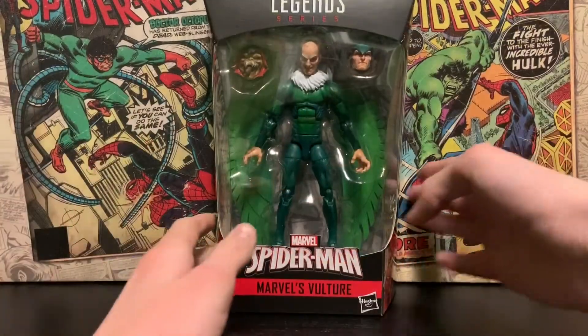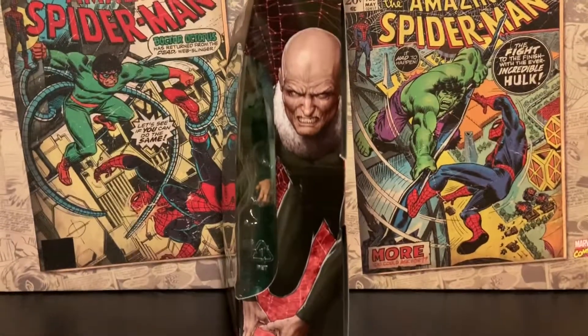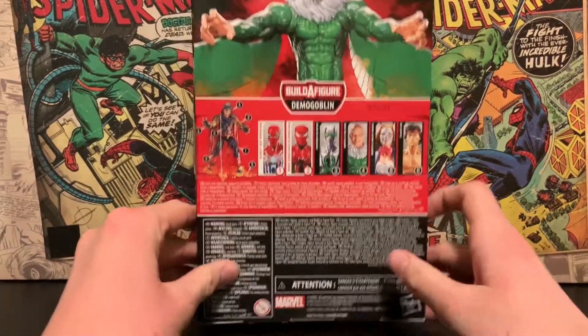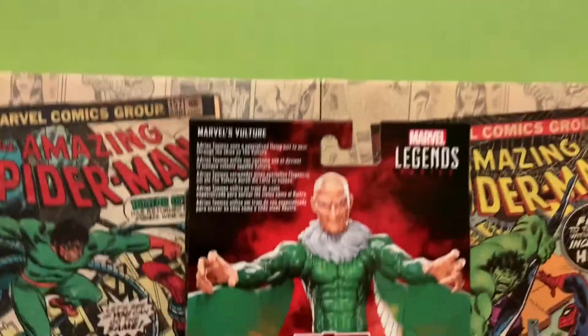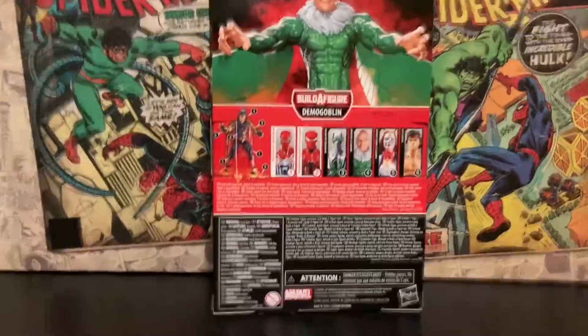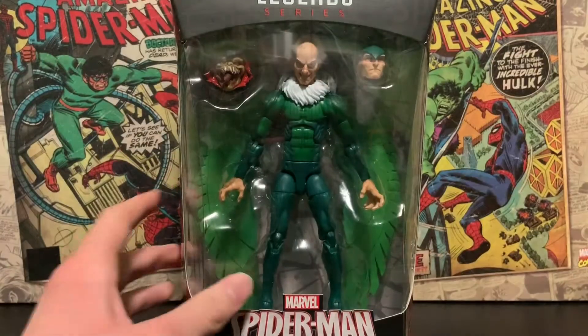Let's take a quick look at the box. I really love the Marvel Legends box — very good art, I'm really digging that. I don't know the artist of these figure boxes, but I really like this box. I like the side art; everything else is kind of normal for Spider-Man boxes. But you know what's even better than the box? The actual figure — so let's crack this thing open.